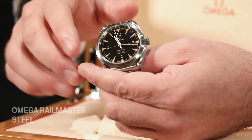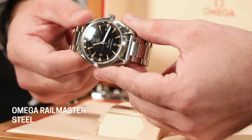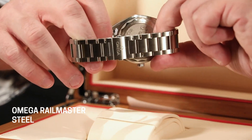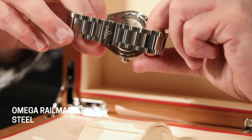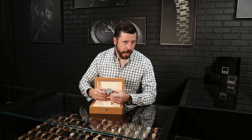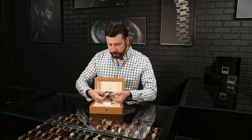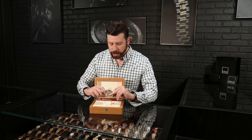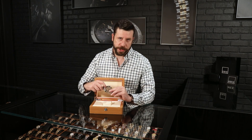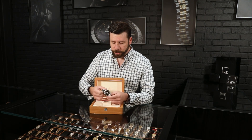The case back is another technology improvement by Omega — this is the Naiad lock system. They implemented this in 2018 with this watch. Essentially, for the Omega fan club that has to have absolutely everything perfect, this special locking system ensures the case back aligns upright every single time, no matter where it's positioned in relation to the case. Which is really cool.